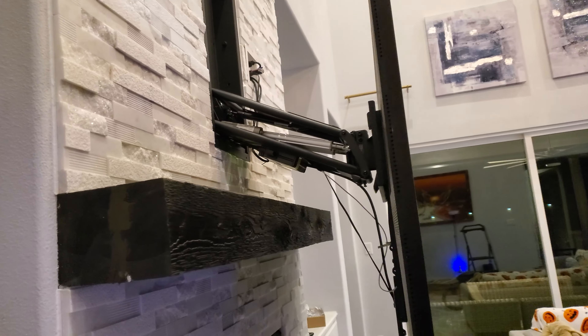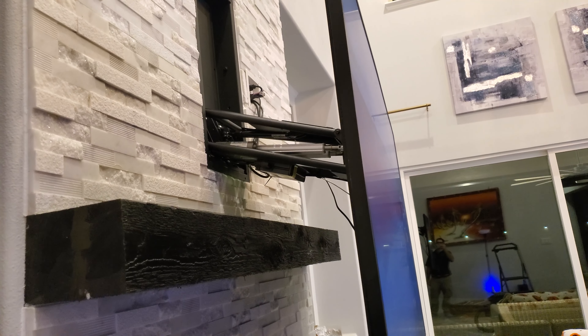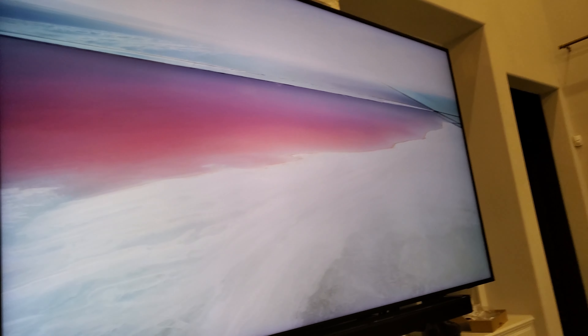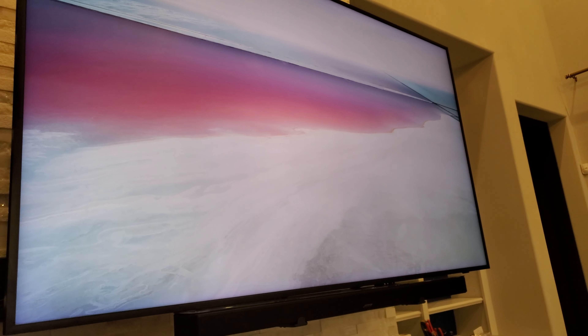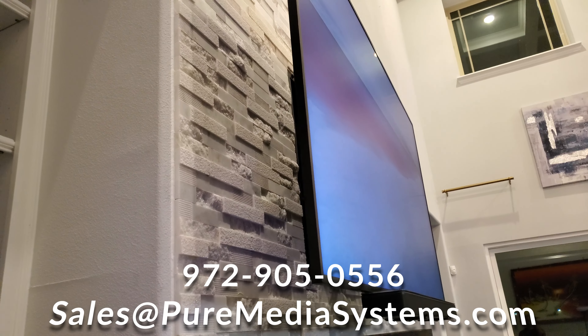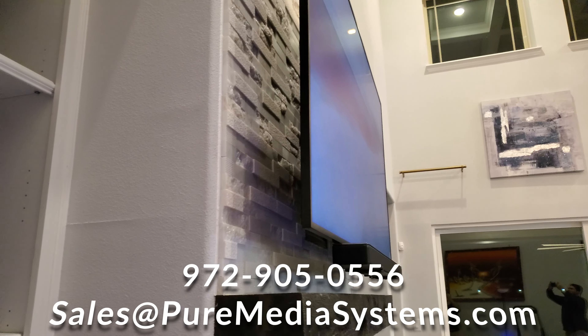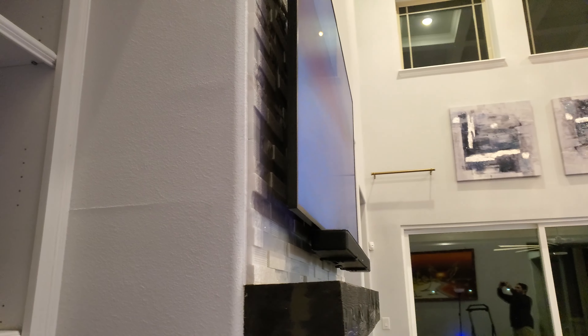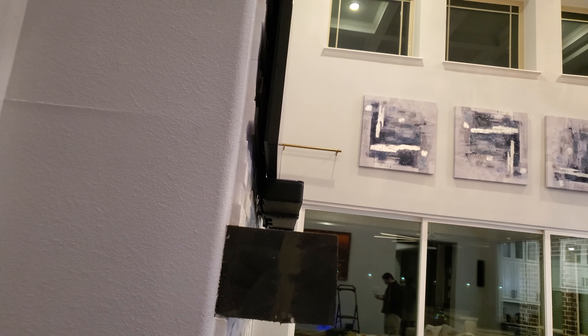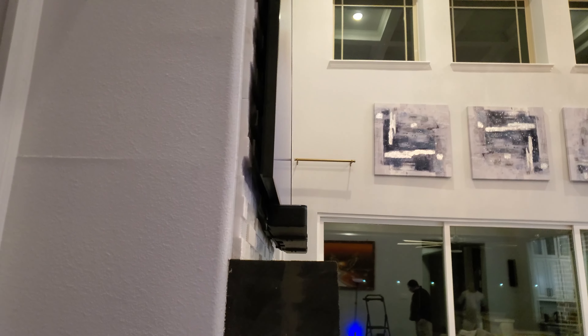We're going to hit home on our touch panel and it just raises right up. Of course this is the Frame TV, so it's in art mode. You can see just how close this gets to the wall — there's really not a better solution for this. It sucks it up real close, maybe an inch off the wall, and that's basically just enough room for the brackets.